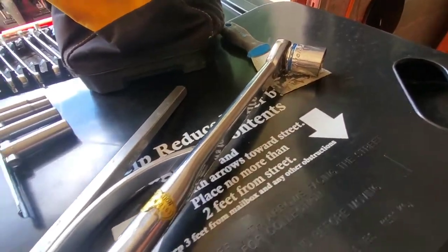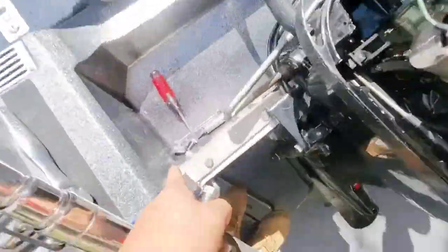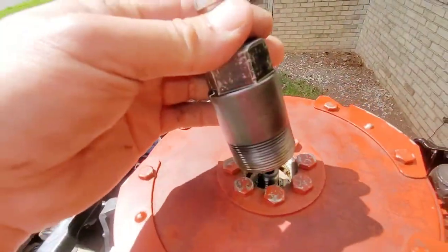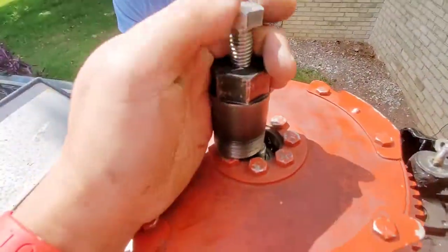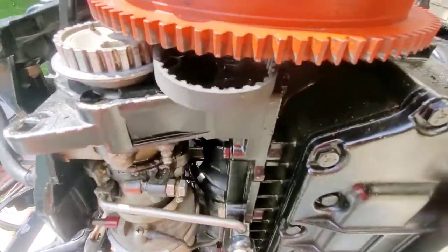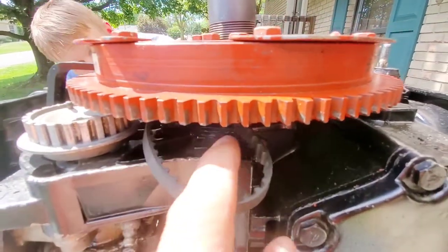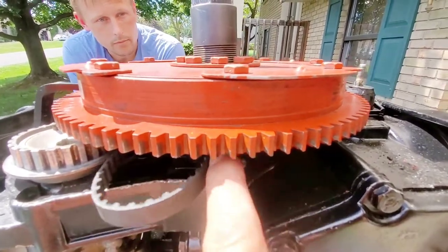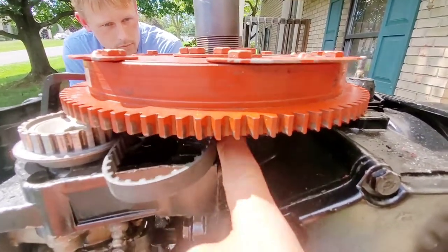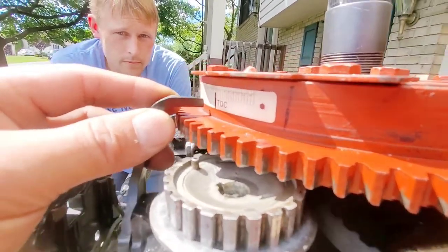I've got a flywheel puller and a torque wrench, but I'm not trying to untorque 100 foot-pounds of torque, so I'm going to break out the impact wrench and take that flywheel nut off. The flywheel nut came off pretty easily. Now I'm going to put the puller in place to gently lift the flywheel. I don't want to disturb the timing belt — it's a little bit of a pain to get back onto the track underneath here — so I'm going to try not to disturb this belt or the top dead center mark.